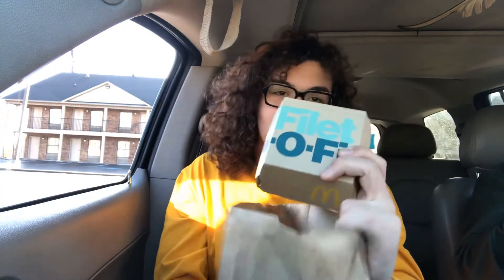What's going on, YouTube nation? We have another food review video for you today — the McDonald's number seven. McDonald's number seven consists of a fish filet, fries, and a drink.